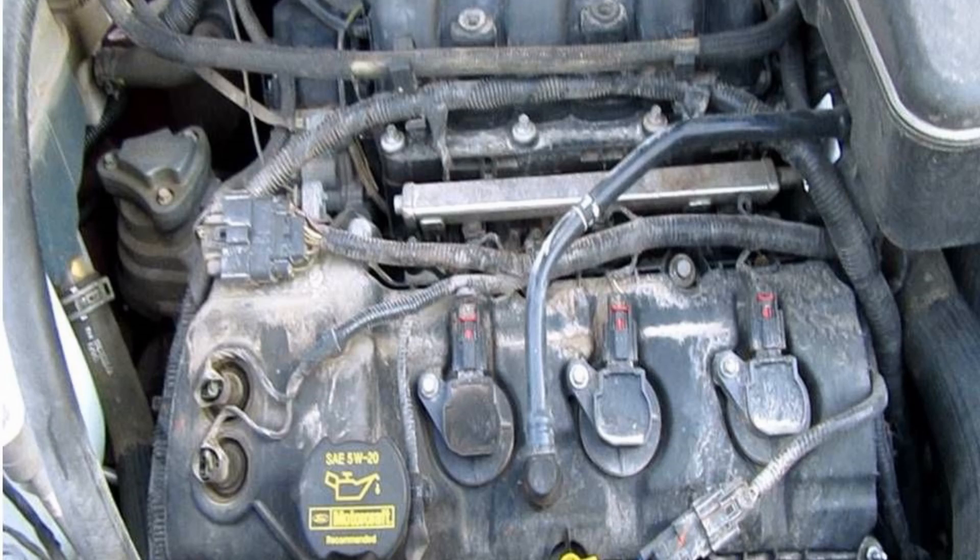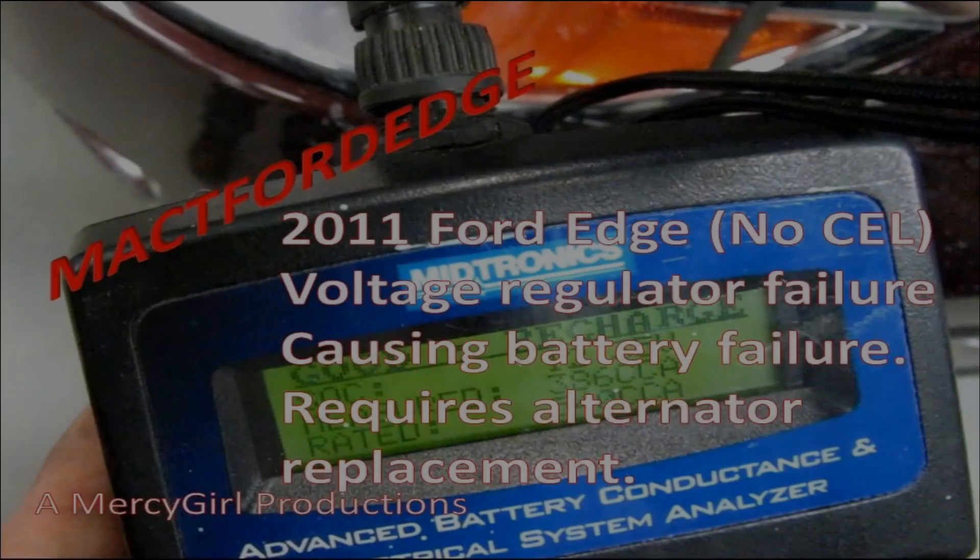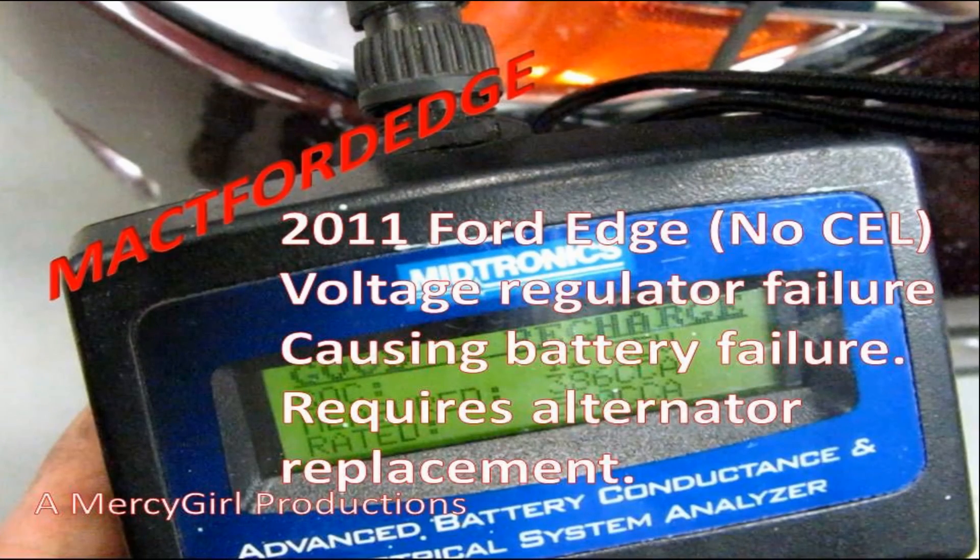This is a Mercy Girl production. Mac T here, and as you're going to see in this video, I have checked my voltage regulator with the Solar. I checked it and it initially gave me the determination through the red flashing light that there's something wrong with my voltage regulator.